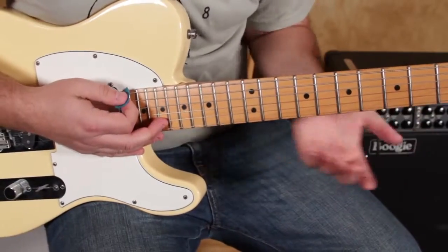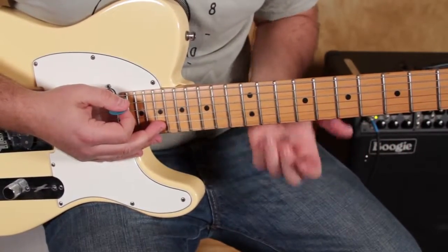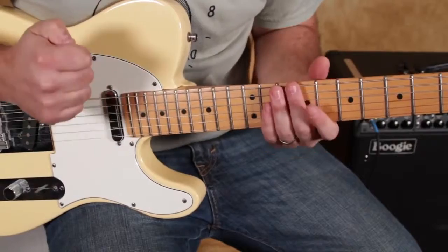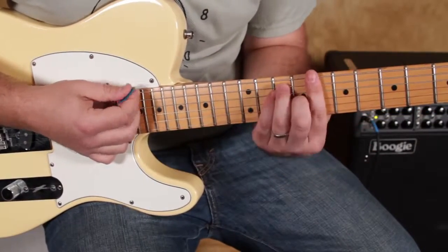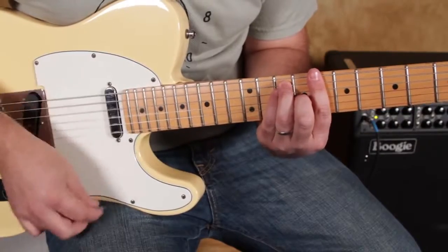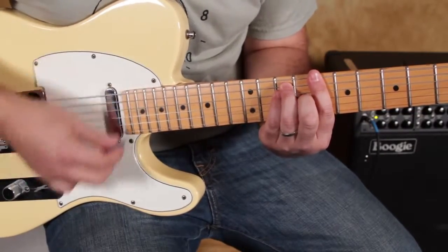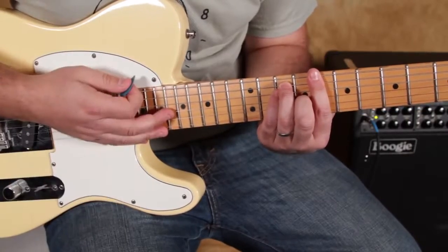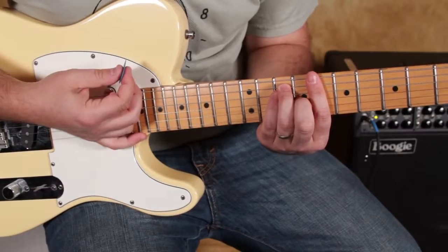It rings out, but that's not the riff we're going for. We're going for a term that could be called staccato — it cuts off. So you do that by just relaxing your chord hand. We want just like that — short, cut-off notes.